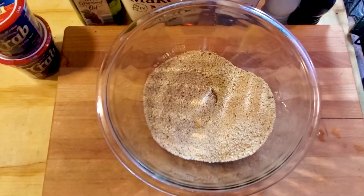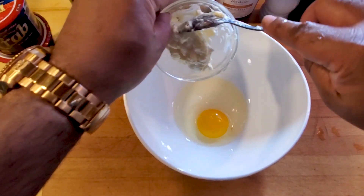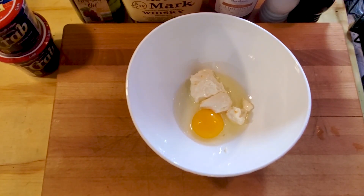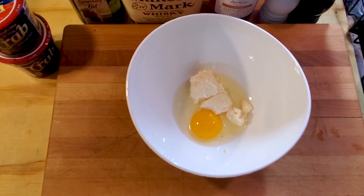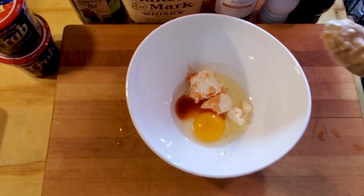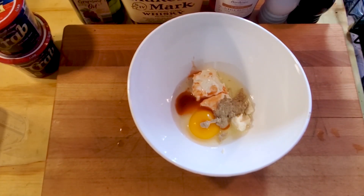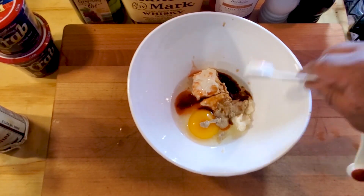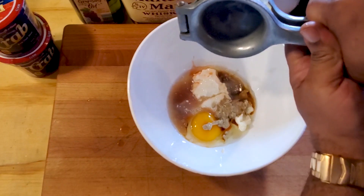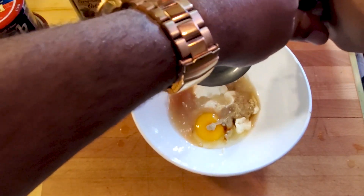In another large bowl we're gonna mix an egg, two tablespoons of mayo, one tablespoon of your favorite hot sauce, one tablespoon of spicy whole grain mustard, about a teaspoon of Worcestershire sauce, and the juice of one full lemon — try not to get the seeds in there.